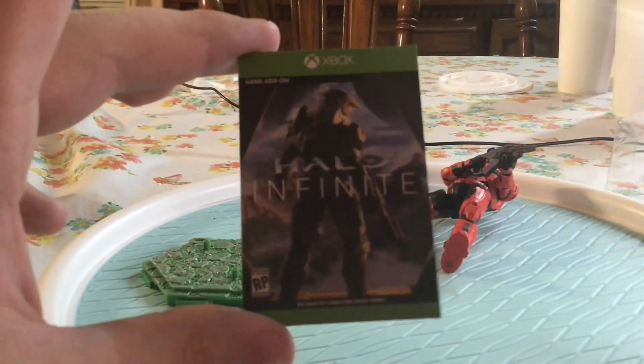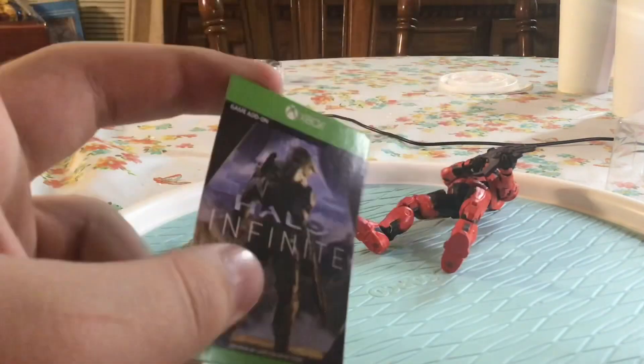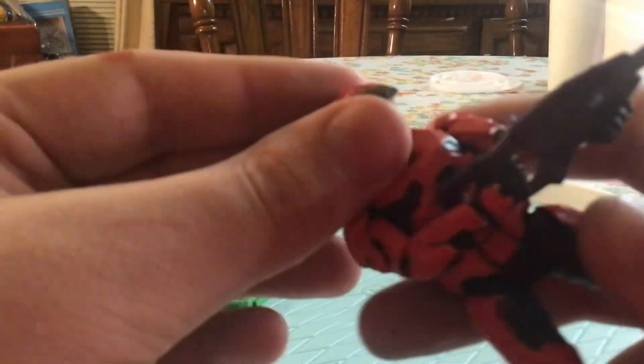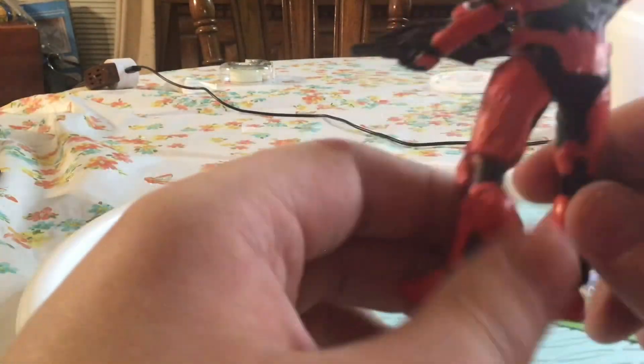I threw a DLC add-on in. Same thing with the blue Mark 7 — I just took an extra Mark 7 I had and painted it red. So I have another figure to use. It's just three Mark 7s now — I have a white, blue, and a red.